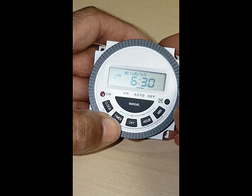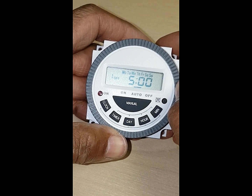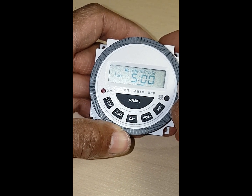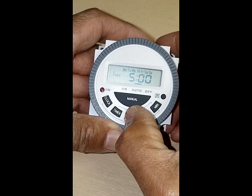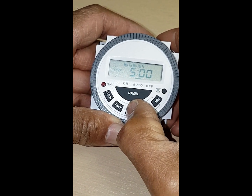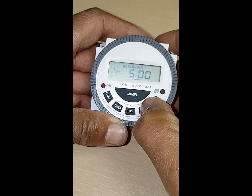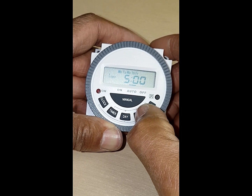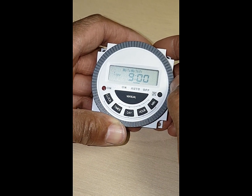Then you press the timer button again — this is going to be your off time. Again you can set your days. Now I'm going to do my off time. So we said 6:30 on, so we say 9 o'clock off.